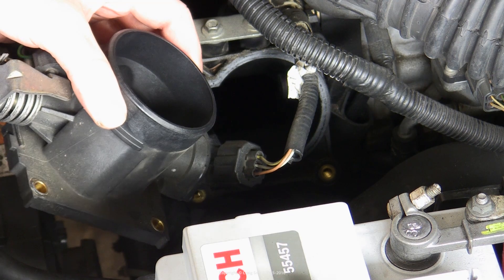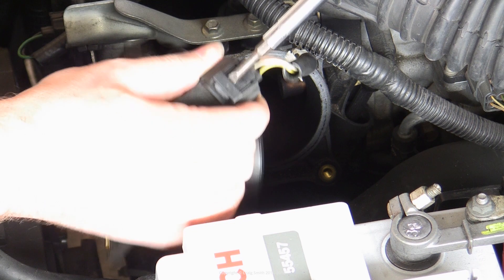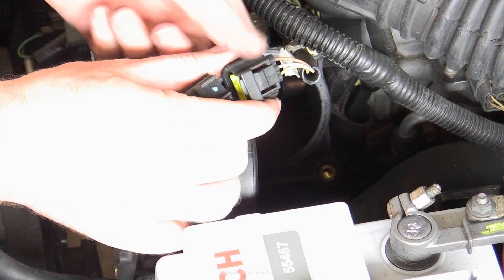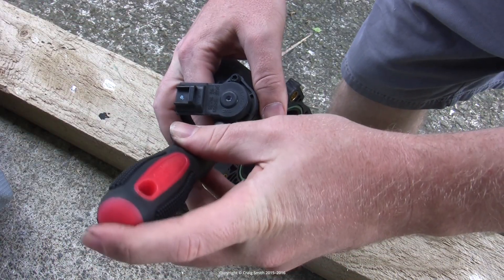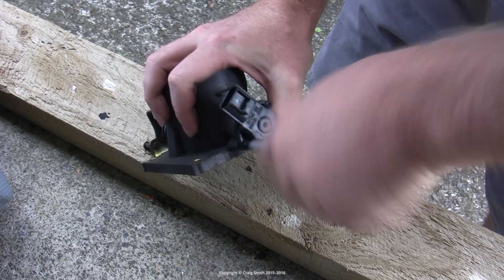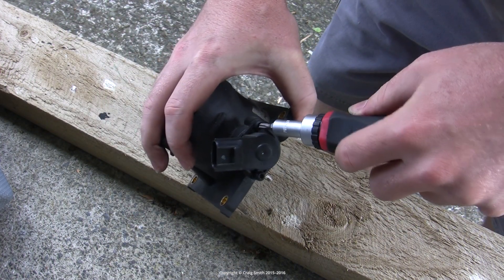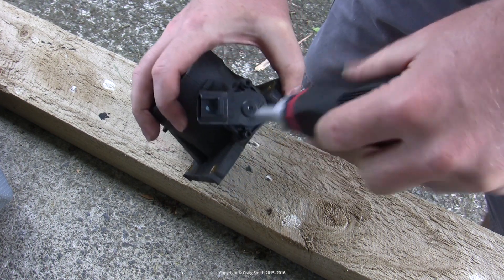In my Ford Duratec you need to remove the throttle body to access the throttle position sensor because it's kind of tucked away in an inaccessible location. But on most cars you can often access the position sensor directly without needing to disassemble the throttle body. The throttle position sensor is a simple and cheap potentiometer which sits on the throttle plate rod.